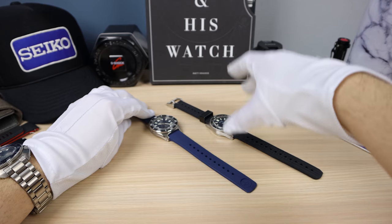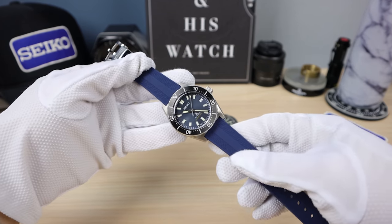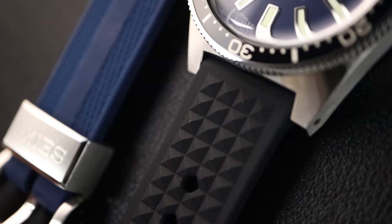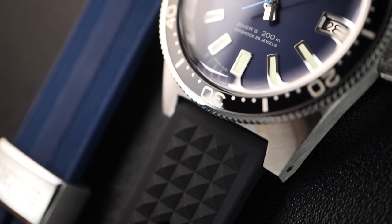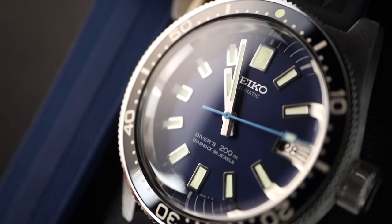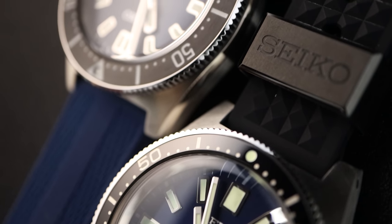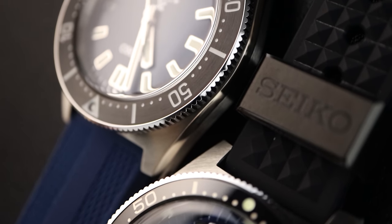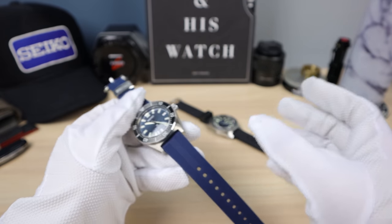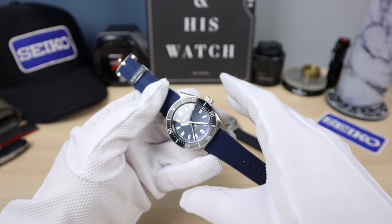These watches are so premium they're never going to see water. Now this size — the 63 mask strap — a lot better. It comes with the Willard; it fits well and has a nice taper. I'm definitely a fan of this one. You can get the 63 mask with a bracelet, so a lot more value if you want a bracelet — the 63 mask is going to be for you.